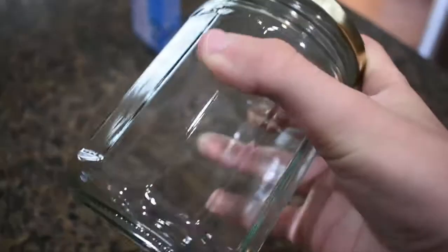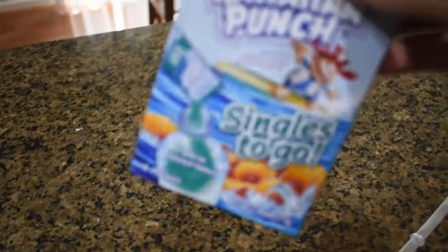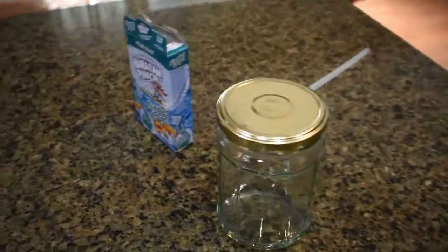Without further ado, let's get started. The first few ingredients we already have at home, so we're not going to the store for these. First, you need a jar — this is the closest thing I could find with a lid and no writing on the side. Next you'll need a blue water juice — like Hawaiian Punch blue or whatever blue drink you prefer, it just has to be blue. And you'll need a straw for stirring.